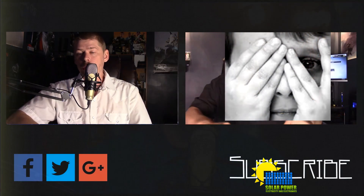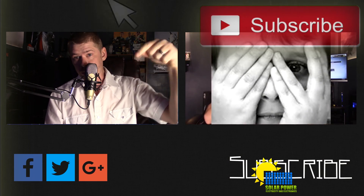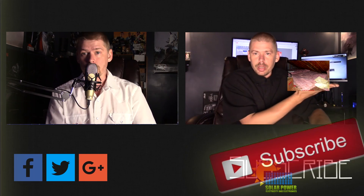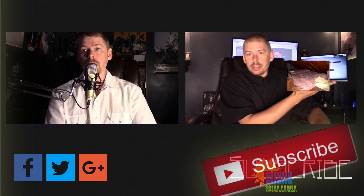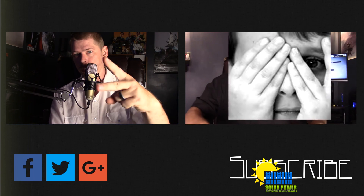This is Philip20 with Solar Power Electricity and Electronics, coming to you live via the internet. Thanks for watching all the way to the end of the video. There's lots more content coming — click the subscribe button below and make sure you come back, because great content is always coming up every day on this channel. See you next time, peace.